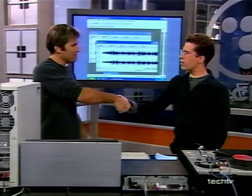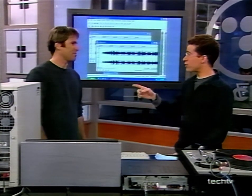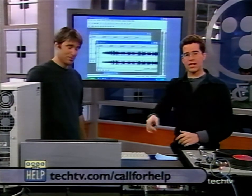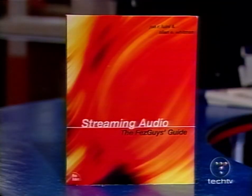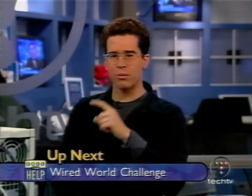Thank you, John, for all the work you've done helping us figure out how to do this. John will be sticking around for a call. If you want to learn more about going from vinyl to CD, check out our website techtv.com/callforhelp. Also be sure to check out John's book, 'Streaming Audio: The Fez Guy's Guide,' available at bookstores everywhere, online and off. Up next, brain teasers meet big prizes in the Wired World Challenge.